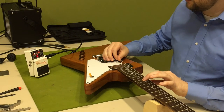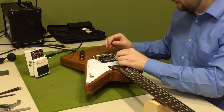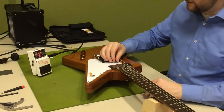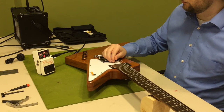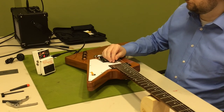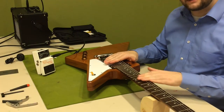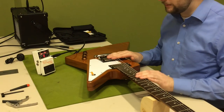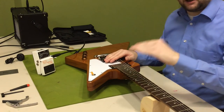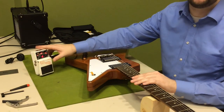Now we have a perfect open D note and a perfect fretted D at the 12th fret — the compensation has been set. You want to repeat this and check all six of your strings, bringing them as close as possible so your open string and your 12th fret octave string are ringing out at the same pitch. Make sure also when you're using any type of tuner — chromatic tuner or clip-on tuner — that it is set for the A440 pitch, because that's what most standard music is recorded at.